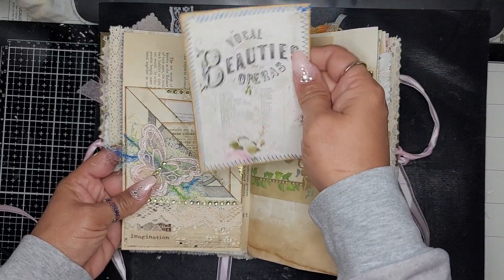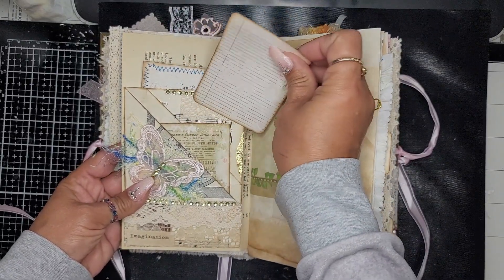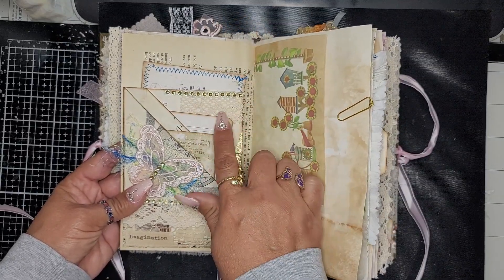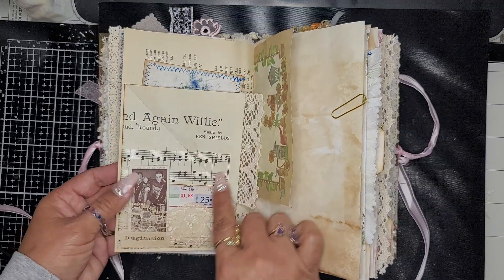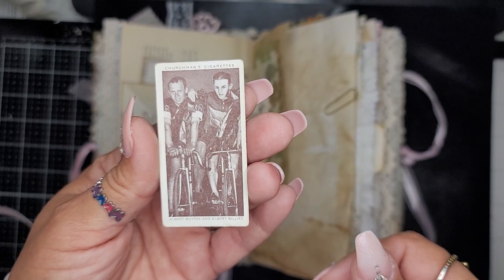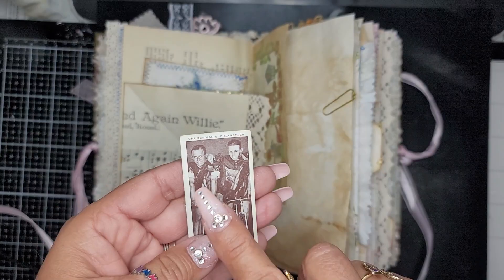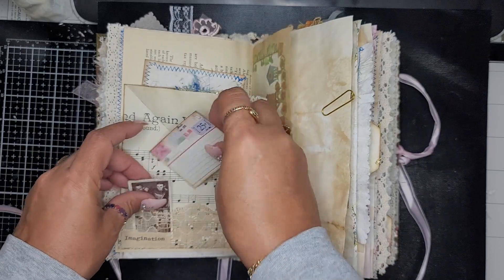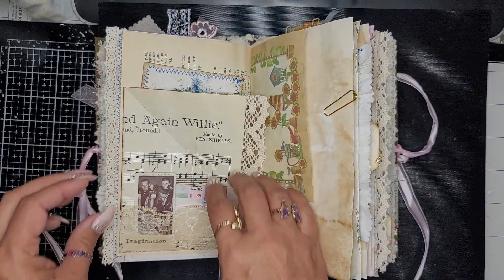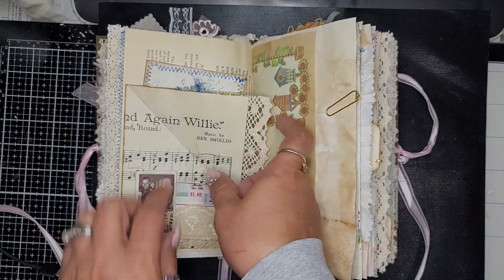Here is a tag, another tag, another tag, and then I added some lace. Here is a pocket — inside I have a vintage cigarette card or tea card and a little tag. Dee sent me that one too, so thank you Dee for all my vintage goodies. It says 'imagination' here on muslin that I stamped on.